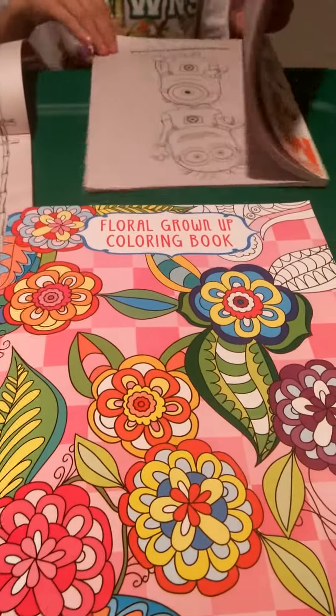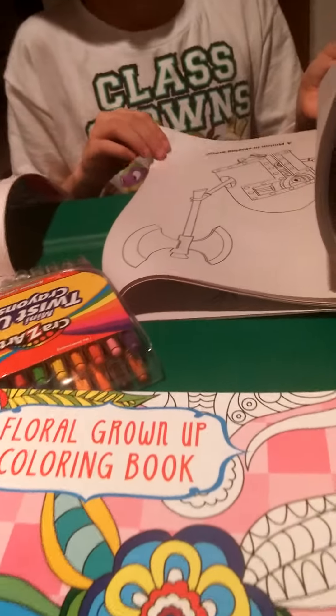I'm Nicole and we are going to do a quick review on the Dollar Tree coloring books. Sorry about the lighting — my camera is about to die.